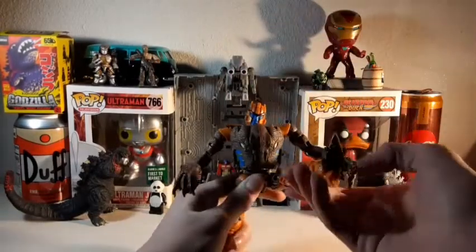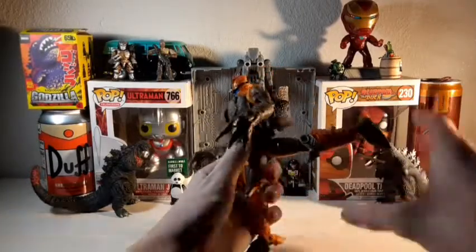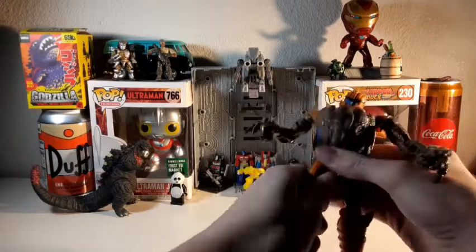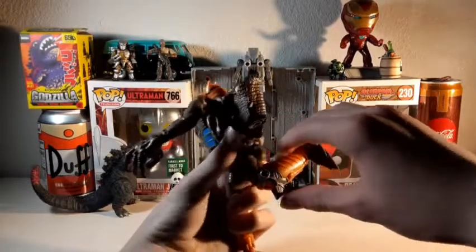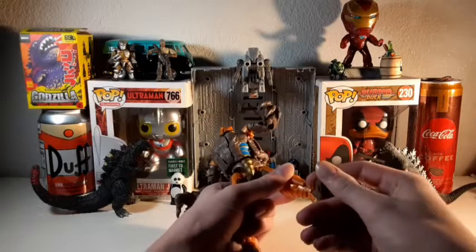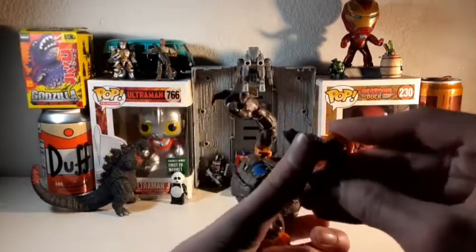Waist swivel. Legs can kick up about that far, and back about that far. Out about that far. There is a really tight thigh swivel — at least on mine it's pretty tight, especially on this leg. Single-jointed knee that can bend up about that far, same as the elbows. And no ankle swivel, but you do get ankle rotation up and down and a really, really good ankle pivot. Honestly, that's all you could really ask for.